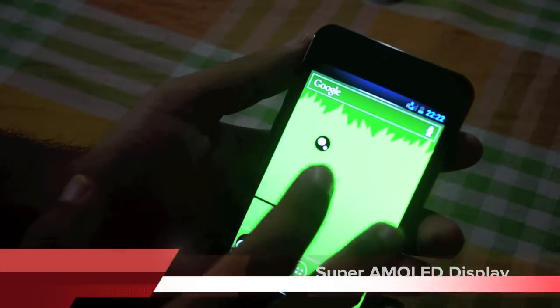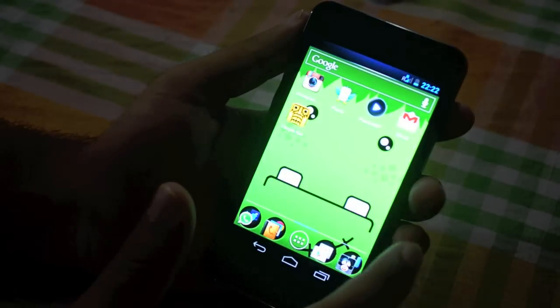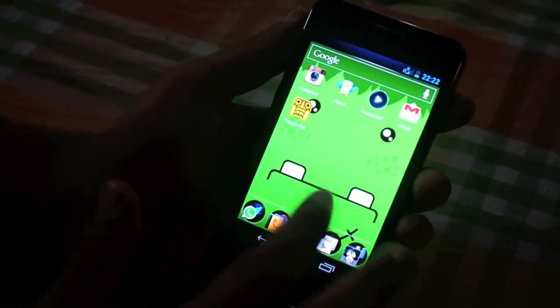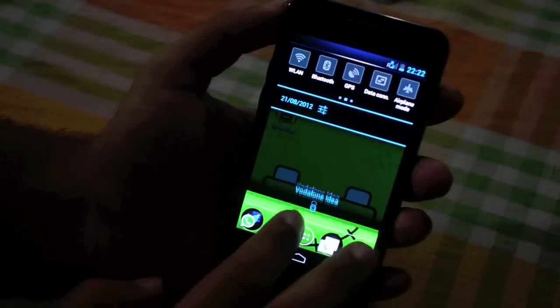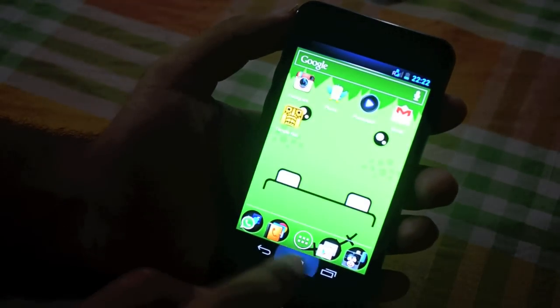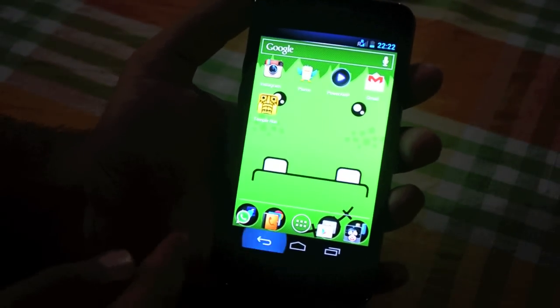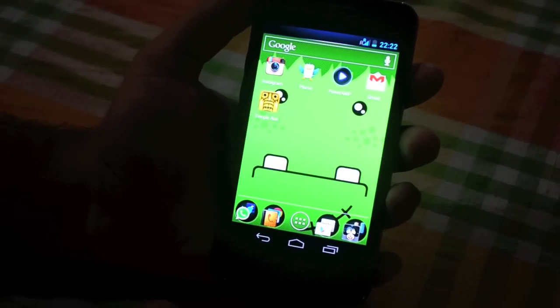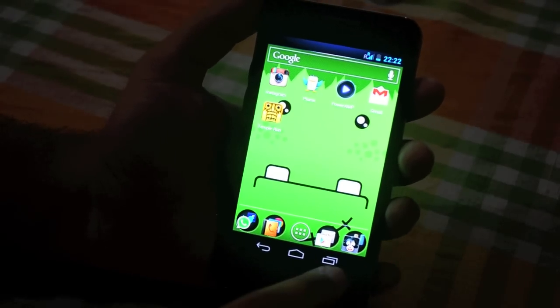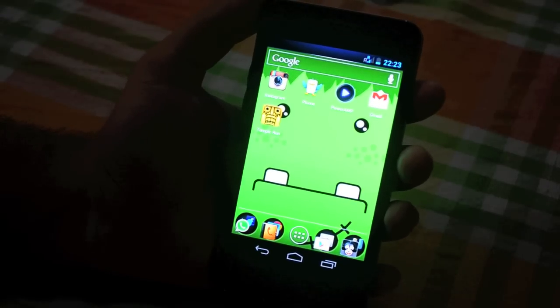I really like the screen on this. It's a Super AMOLED display, 4.3 inches with WVGA resolution — nice and bright. The touch response is excellent. You've also got on-screen buttons following ICS guidelines, and these move out of view when you've got a full-screen video running.